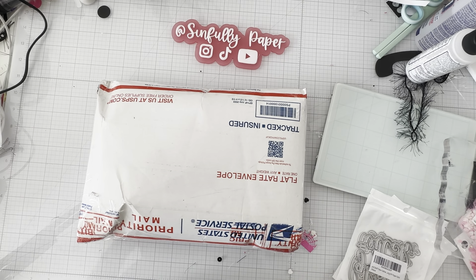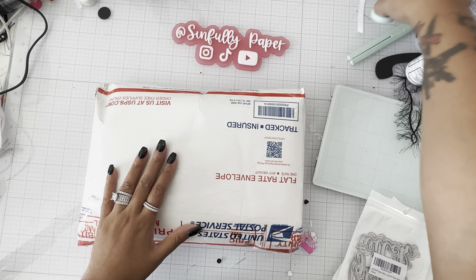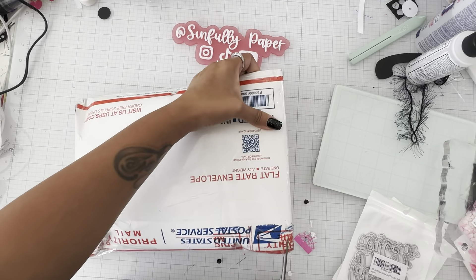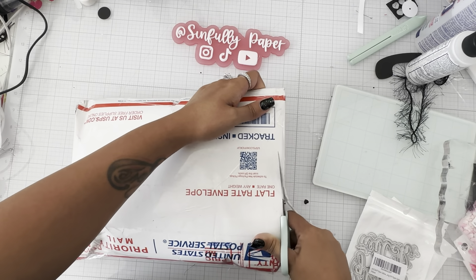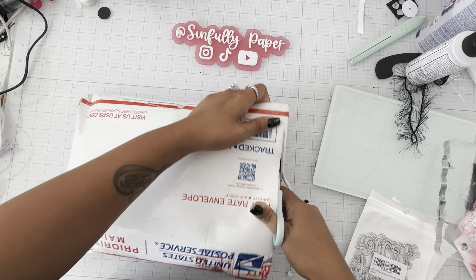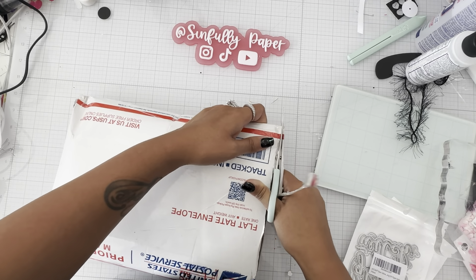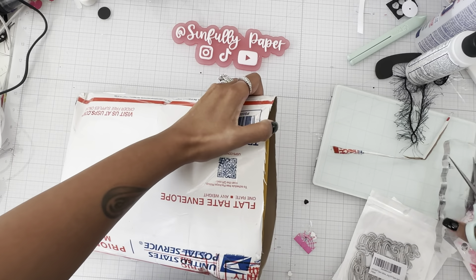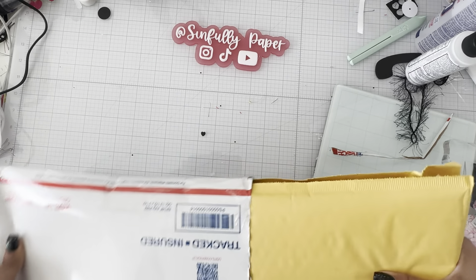Hello everyone, happy Friday! I just want to do a quick video. My order from My Creative Time finally came. I was so impatient but yes, it's finally here. It came yesterday but my son had a football game, so I just wanted to focus on that and not step in my craft room. They won, so we had a great game yesterday!